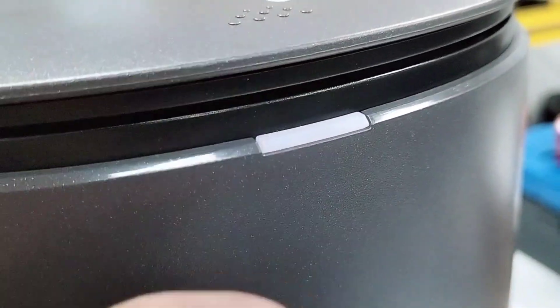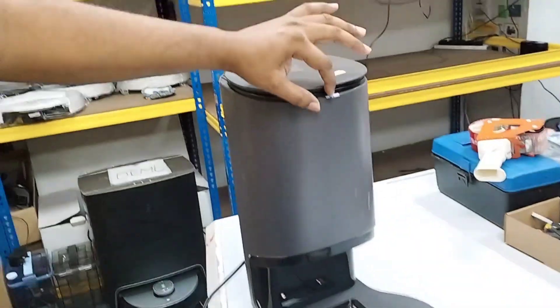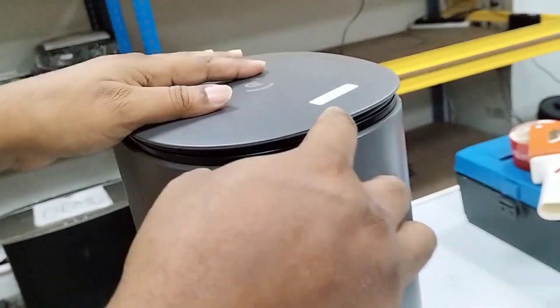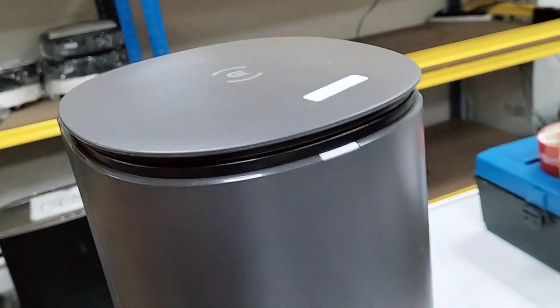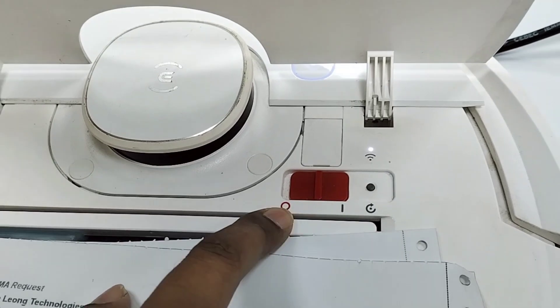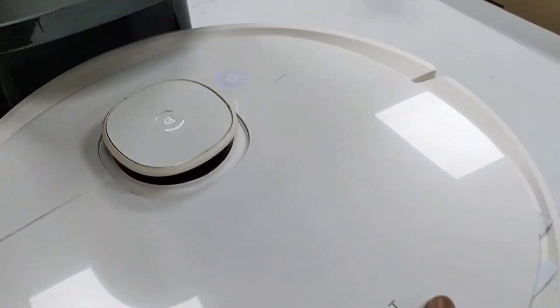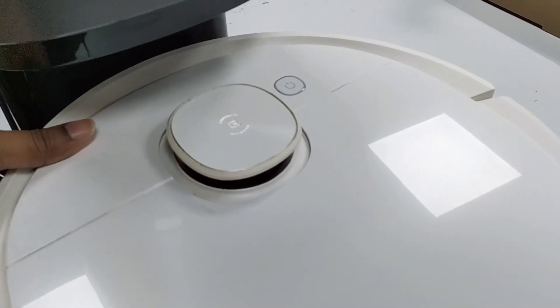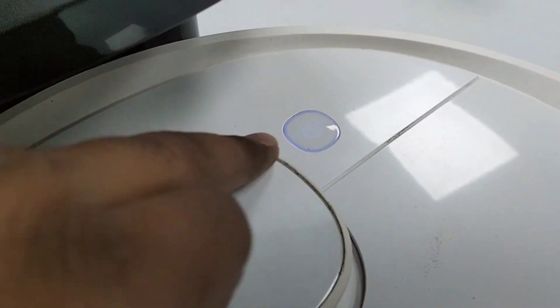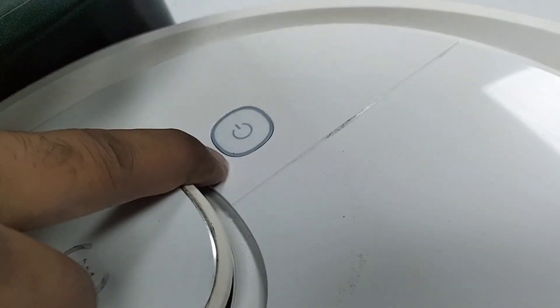Whether there is a light or not, you can confirm with your e-board, because sometimes there is no power and we cannot rely solely on this indicator light. Make sure your power button on the e-board is in the on position — this is on, this is off. With it on, there is already a light here. Now we can place the unit manually like this to test.